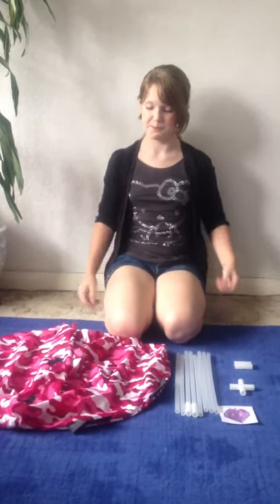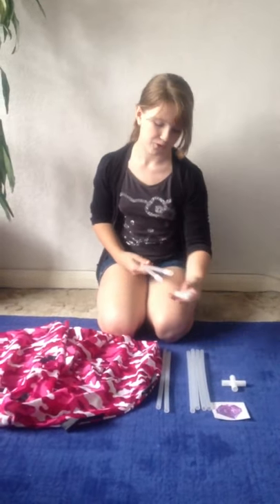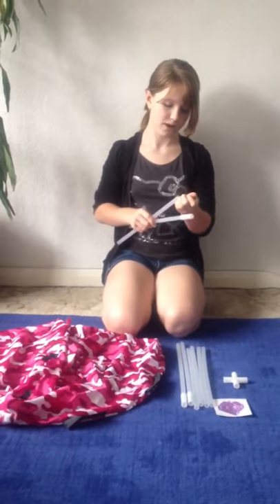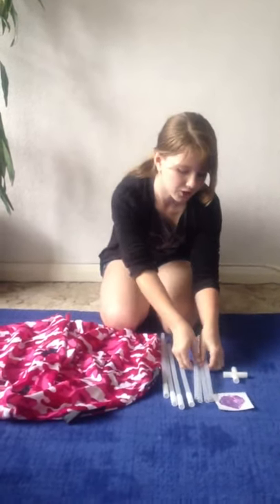Hi, today I'm going to show you how to make the tent from Build Your Bear's wardrobe. So we have 8 tubes, and I've already put — we came with 4 connectors — I've put 2 of them on already, on 2 of the tubes. I'm going to do that with 2 other tubes. So you have 4 tubes with connectors on and 4 tubes without.